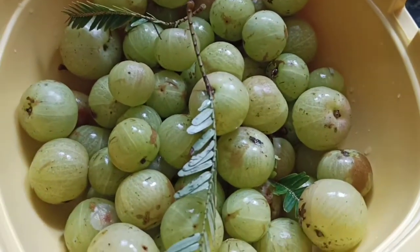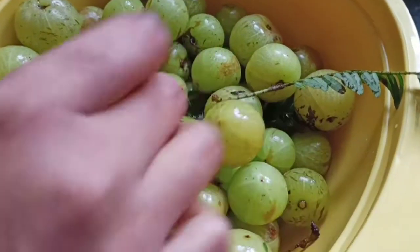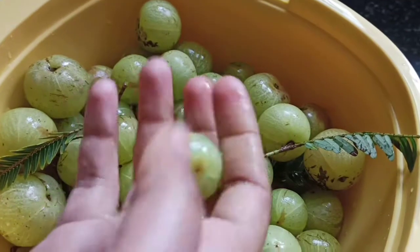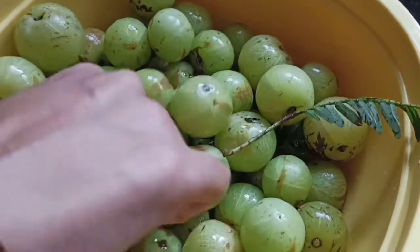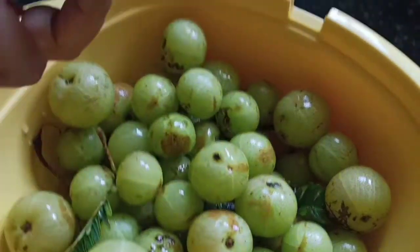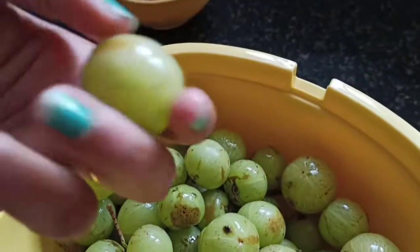Wash the Amla in warm water. See, you should wash them like this. Wash these Amla in warm water and remove the stems — the stems should be removed.